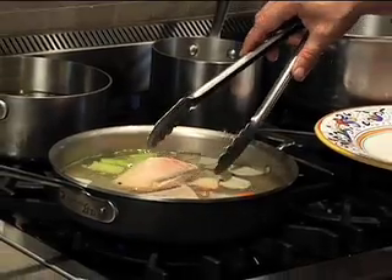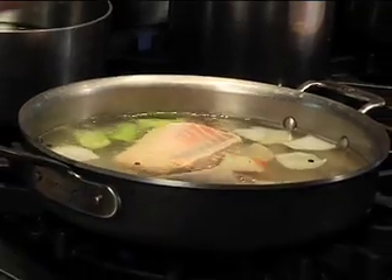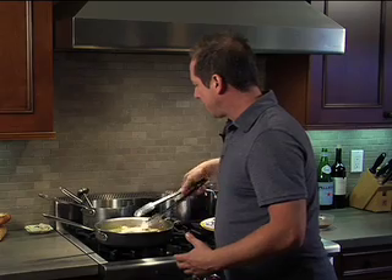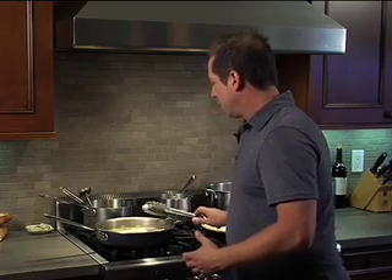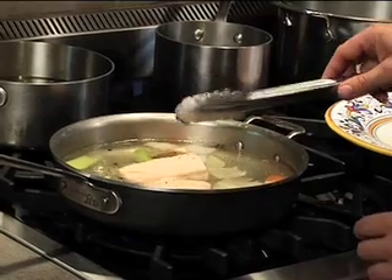I'm looking at the fish and it looks like it's having a wonderful time swimming around this nice warm water ocean over here. So I'm gonna go ahead and gently flip it over. And we're gonna let it swim around in this nice liquid for about another three to four minutes.